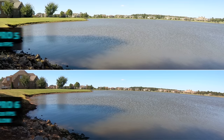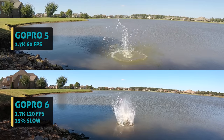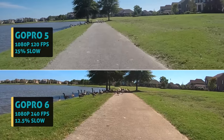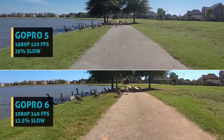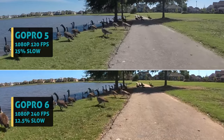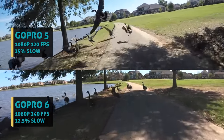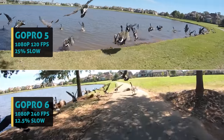Now another big test — let's compare the new slow motion high frame rate shooting modes on the 6 versus the 5. I shot both cameras at the same resolution but maxed out their frame rates and reconformed to a 30fps timeline. For example, the old Hero 5 maxes out 1080p at 120fps while the new Hero 6 doubles that at 240fps — that's pretty insane.